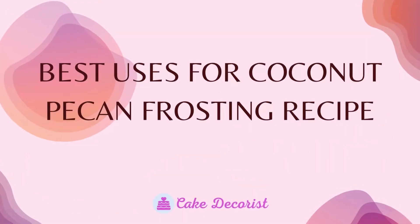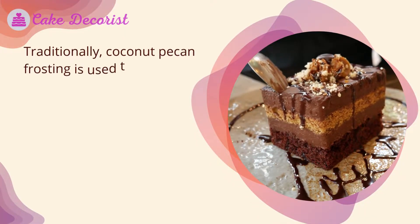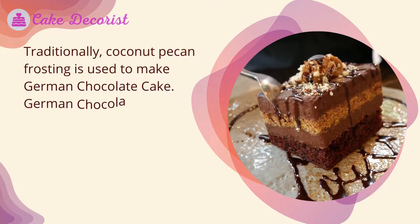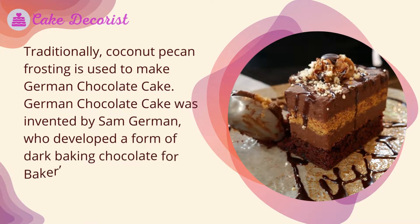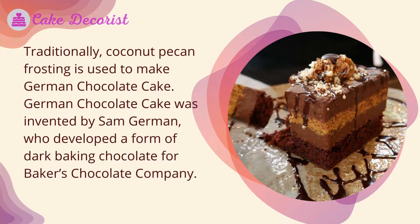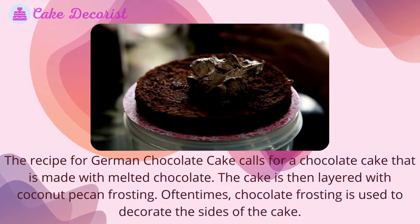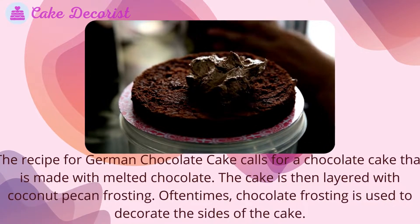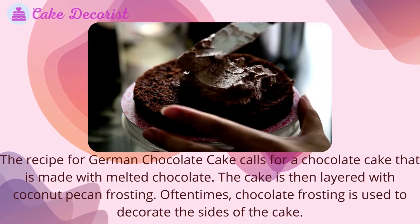Traditionally, coconut pecan frosting is used to make German chocolate cake. German chocolate cake was invented by Sam German, who developed a form of dark baking chocolate for Baker's Chocolate Company. The recipe for German chocolate cake calls for a chocolate cake made with melted chocolate, then layered with coconut pecan frosting.